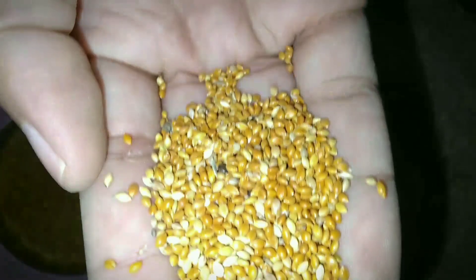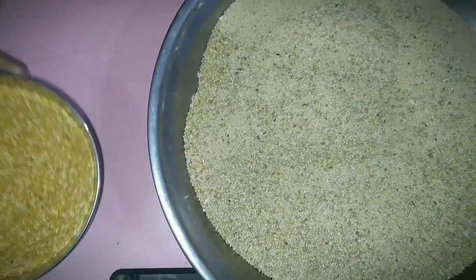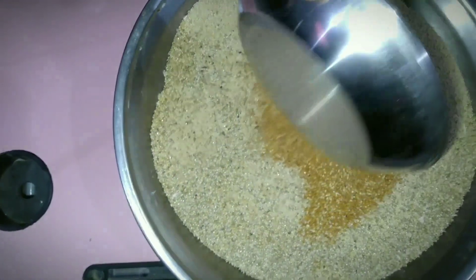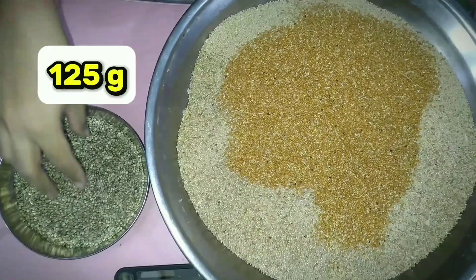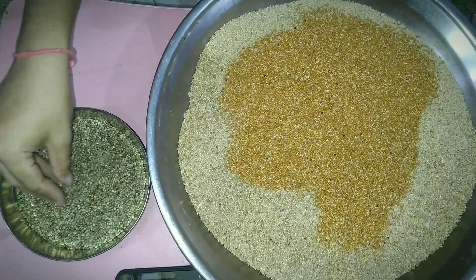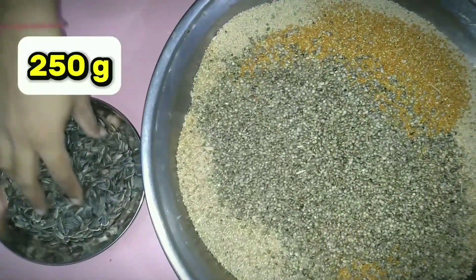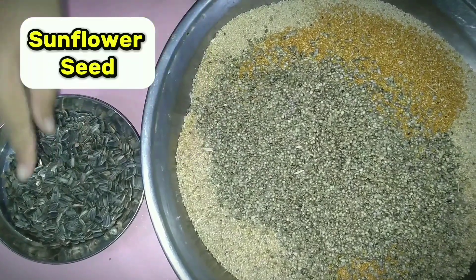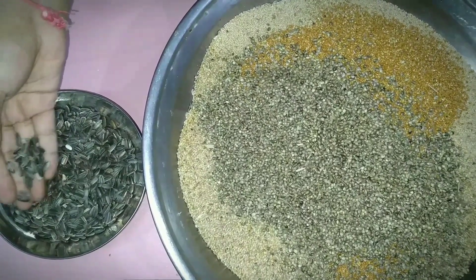We have taken alal kangni — inside 5 kg mixed seed, alal kangni you have to take 125 grams. Mix it into your seed — you can see it looks like this.